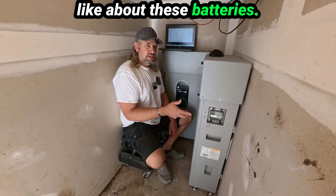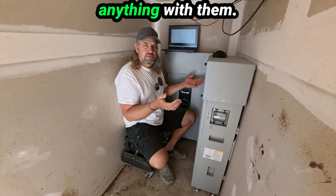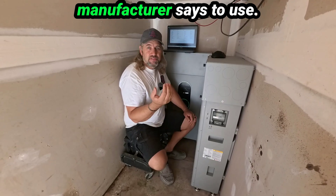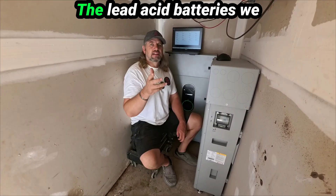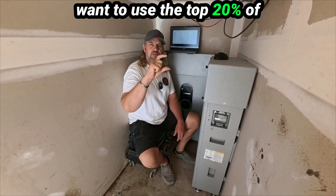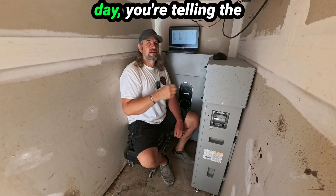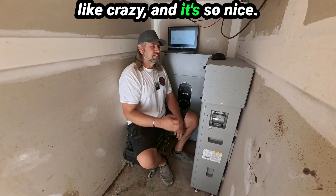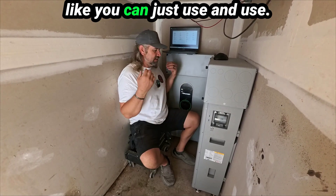One of the things I really like about these batteries is they're just stress-free, no maintenance — you don't do anything with them. And just knowing that you can use 80% of these batteries, that's what the manufacturer says to use. The lead acid batteries we had before were so stressful because you only want to use the top 20% to make them last, so on a cloudy day you're telling the kids don't run anything, you have to ration power like crazy.